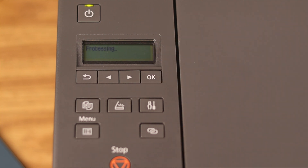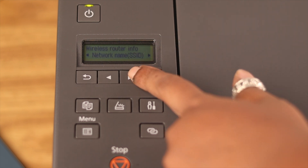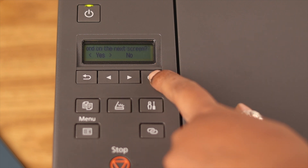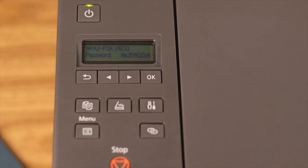Wait for a while, then go right again. When you see Security Protocol, select it to display the password of your printer. Select Yes by pressing OK. Here you can see the password of your printer appears on your screen.